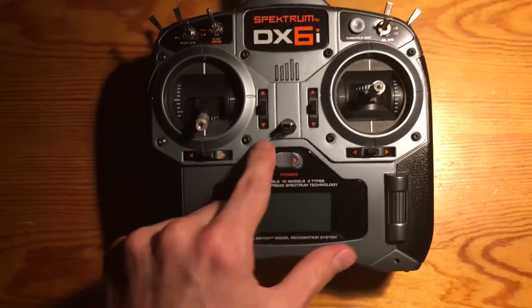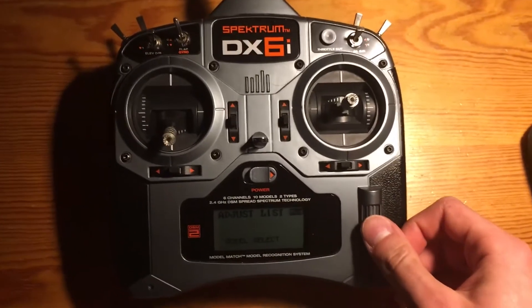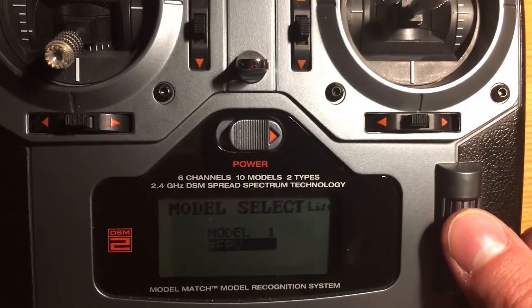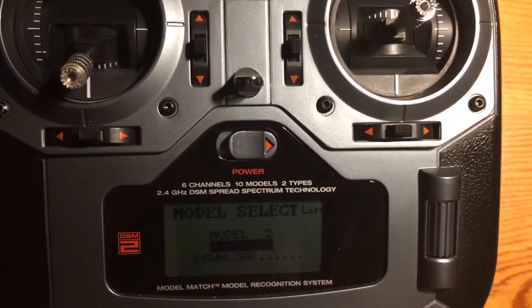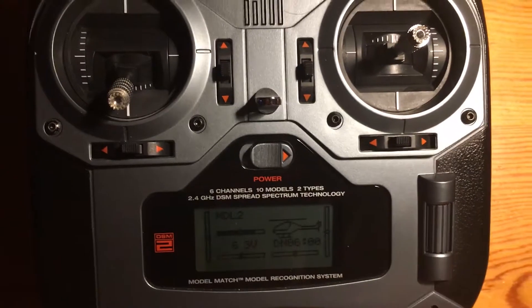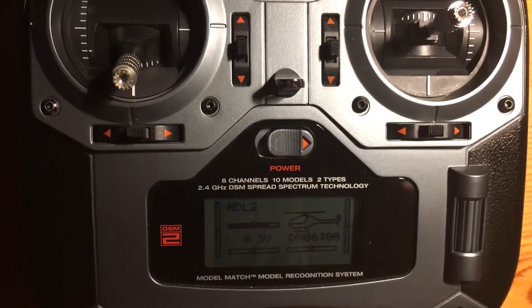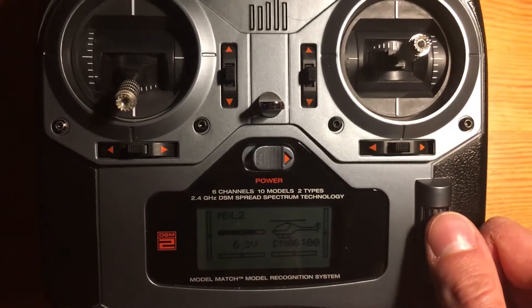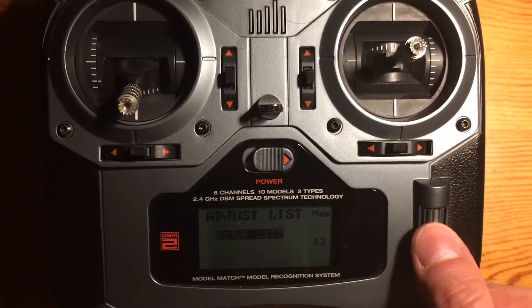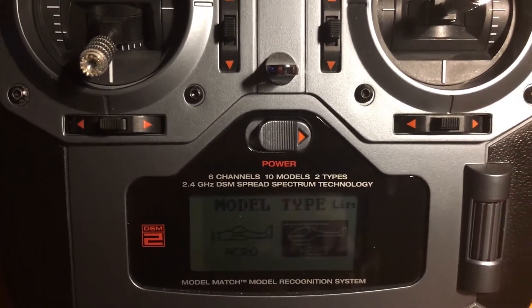I'll start by turning on my transmitter with no cables connected yet, and I'll select a fresh configuration. We go to adjust list, model select, and choose a fresh one. Once the model is selected we can go back to the main screen and see that by default it's set to Heli. We'll need to change Heli to Acro to change the layout of the settings. We go to setup list, model type, and change it to Acro.